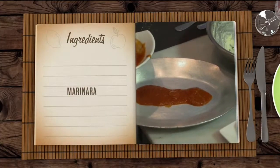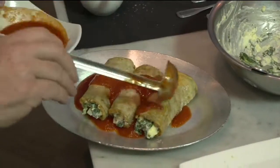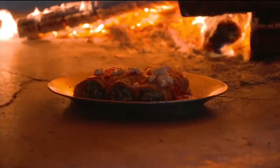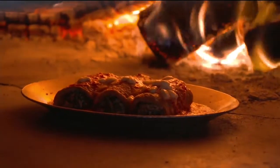Chef Angelo spoons marinara sauce on an oven plate, then adds the rollatini, a little more marinara, some parmesan on top, and a little more mozzarella. The rollatini goes in a brick oven for a few minutes. At home, set your oven to 350 degrees and cook for about three to four minutes.